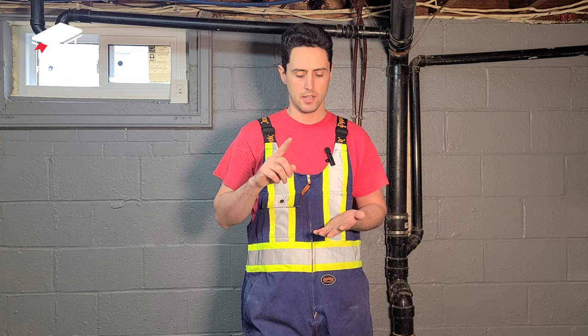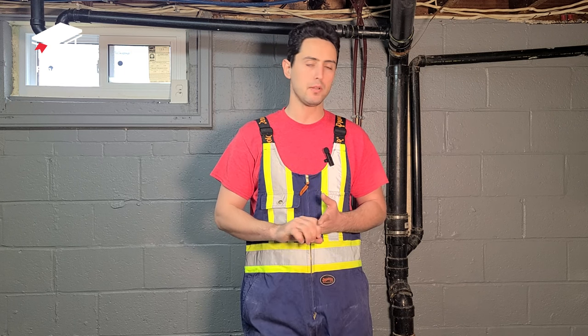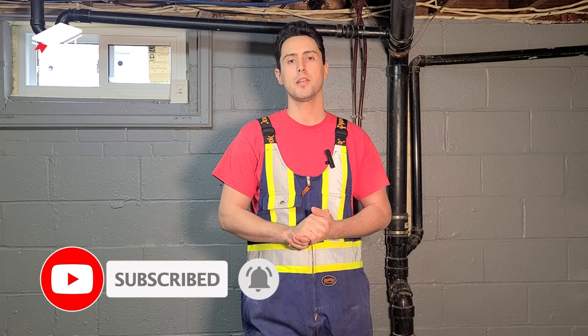I hope this video was helpful. If you're interested in learning how to do rough-in plumbing for a bathroom and kitchen in a basement, make sure to watch my next video. I'm planning on finishing this whole basement as a series — I'll show you the framing, insulation, and possibly electrical, though an electrical contractor will be handling that. I'll take care of all the rough-in plumbing myself. If you're new to the channel, please subscribe — your likes and comments are the biggest help. Thank you very much for your time. Till next time, peace.